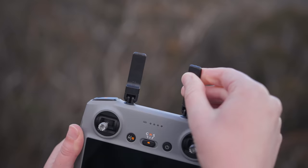The Air 3 has up to 46 minutes of flight time. I find this is a perfect amount of time to capture photo and video without feeling too rushed.